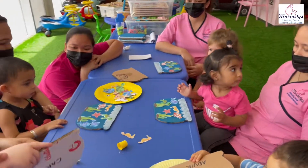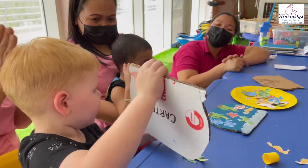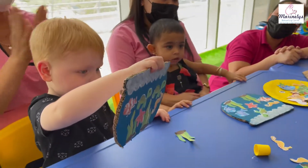Wow, Carter! That's nice! That's a nice aquarium. Show me! Yay! Show it to the camera! Yay!